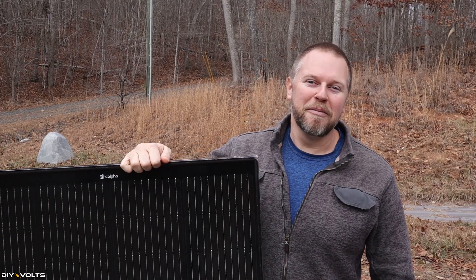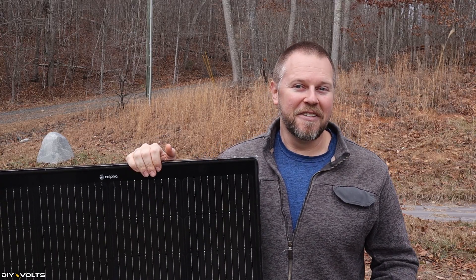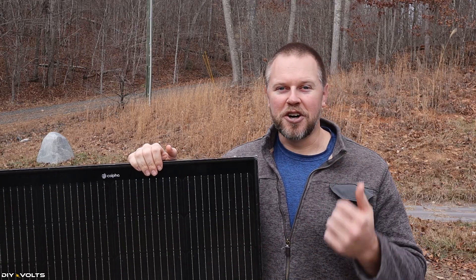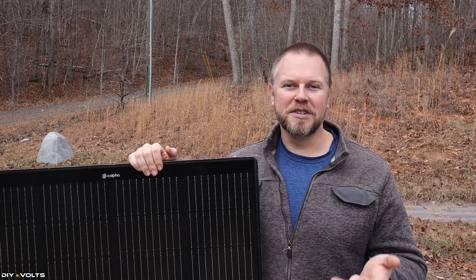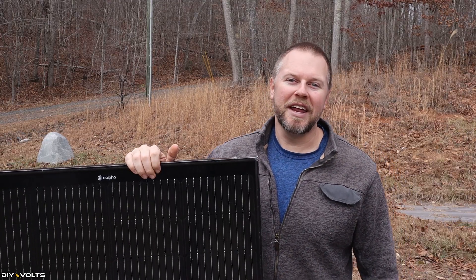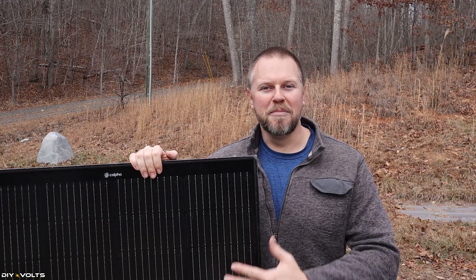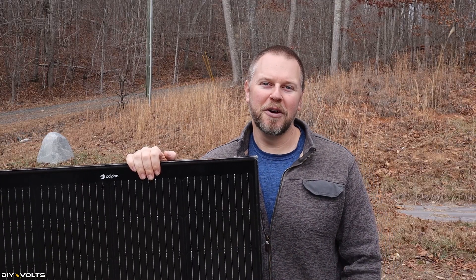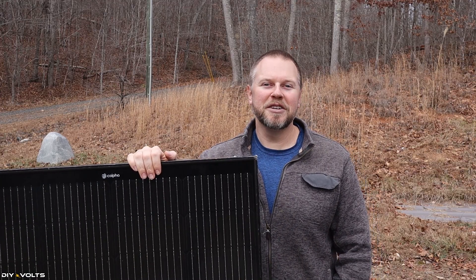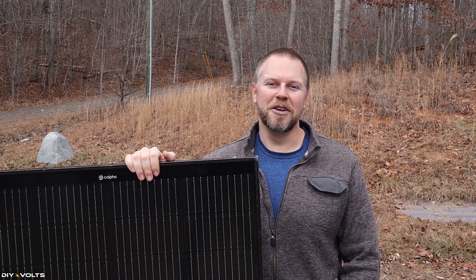That concludes my basic information video on solar panels and how they operate. Things can get into more detail pretty quickly, especially when jumping into charge controllers, inverters, surge protectors, and breakers — all of those things you saw in the house. We will get into that in a future video, and also talk more about how panels are mounted and grounded. Hopefully you've taken some good information from this video. I'm Seth with DIY Volts, and I will see you in the next one.